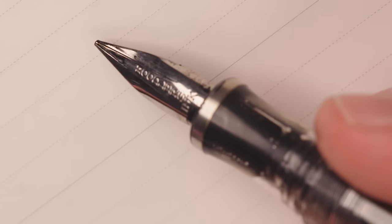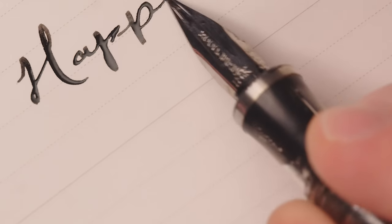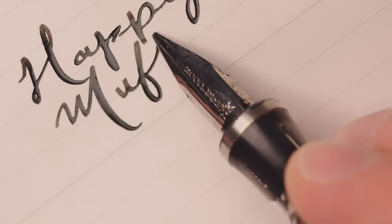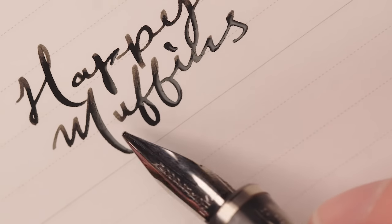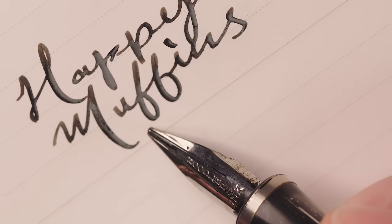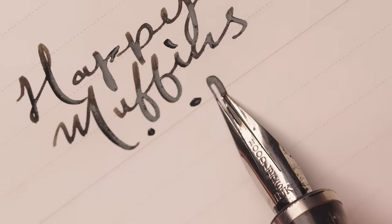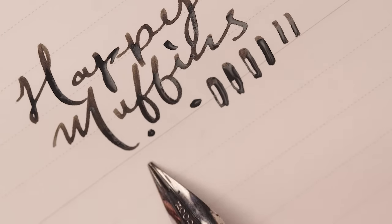Here I have the Noodler's Triple Tail Flex Pen. This thing has a lot going on in the nibbage department. This thing is going to pour out ink — I just want you to be ready for it. It might scare you. This is fun, but good Lord, look at that ink. That is a ton of ink. So this has three tines and two slits. It puts down a ton of ink, but it is also very bouncy. Look at that spread — it really opens up. That is insane. You could definitely overdo it, or you can calm down a little and not go too nuts, but you kind of want to.